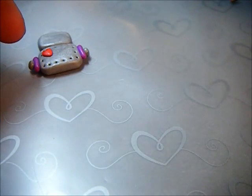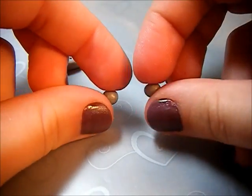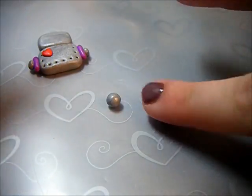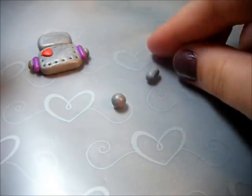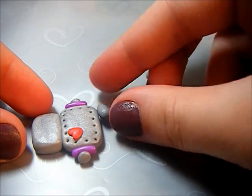Next we're going to want to make his little feet. Take your two larger balls of clay and roll them into his feet, then attach those onto your robot.